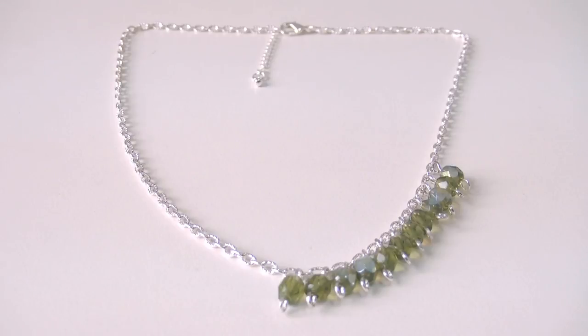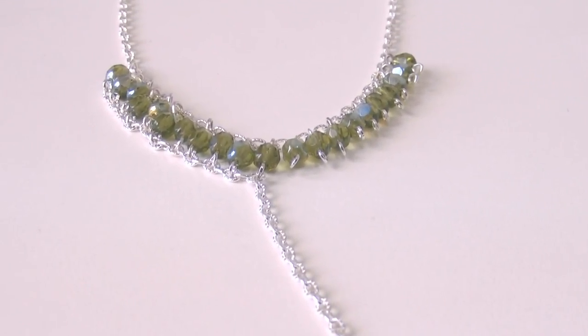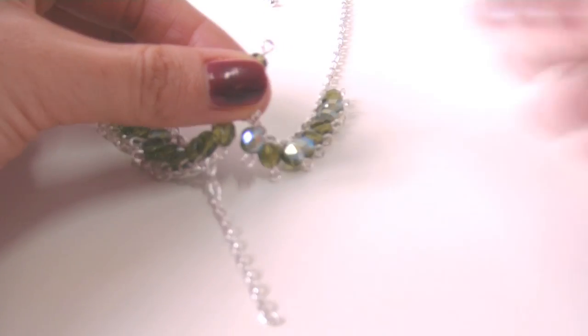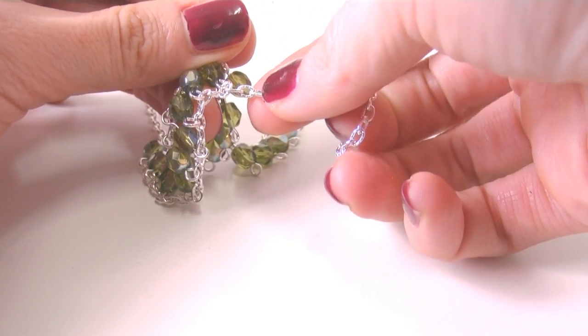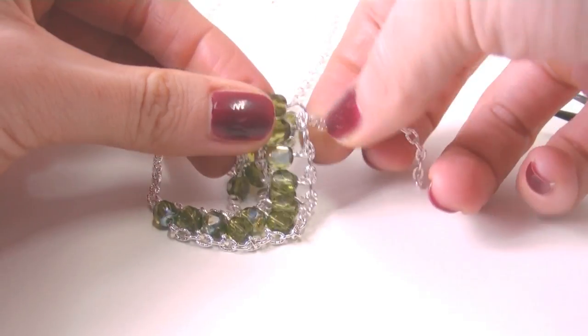That's 11 on the right and 11 on the left. Then cut another piece of chain, it has to be as long as the length of the bead side at the bottom, and hook it at the bead's bottom. As you can see, the necklace is assembled entirely by opening and closing the rings.